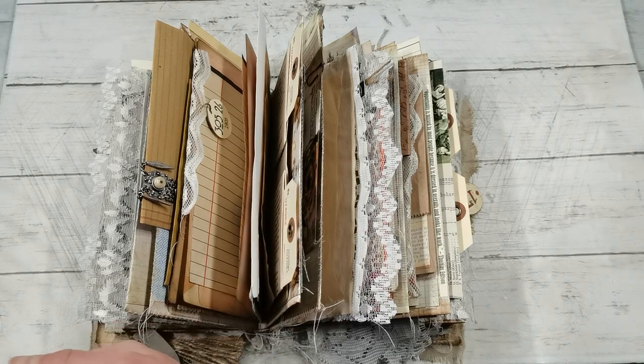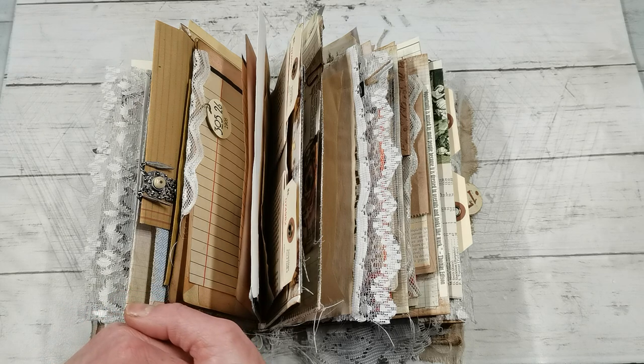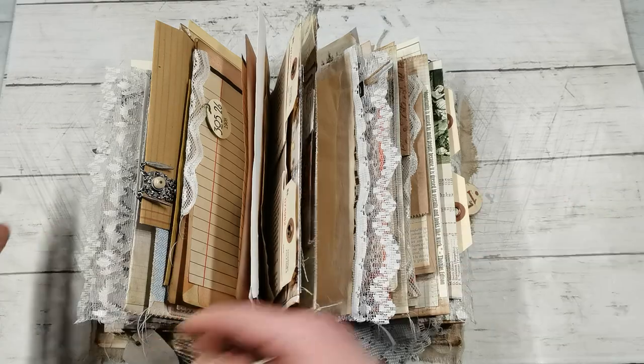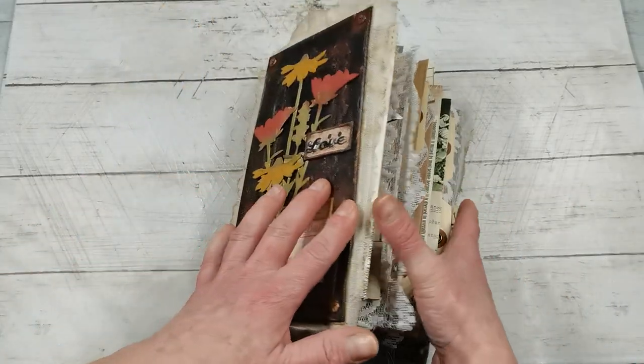Hello everybody, welcome to my channel. It's Eva from Bohemian Crafting and I do have here one book I started I think two years ago and it was sitting in my drawers for a very long time. So I'm trying to pull out those old projects and kind of finish them, and this one is one of them.